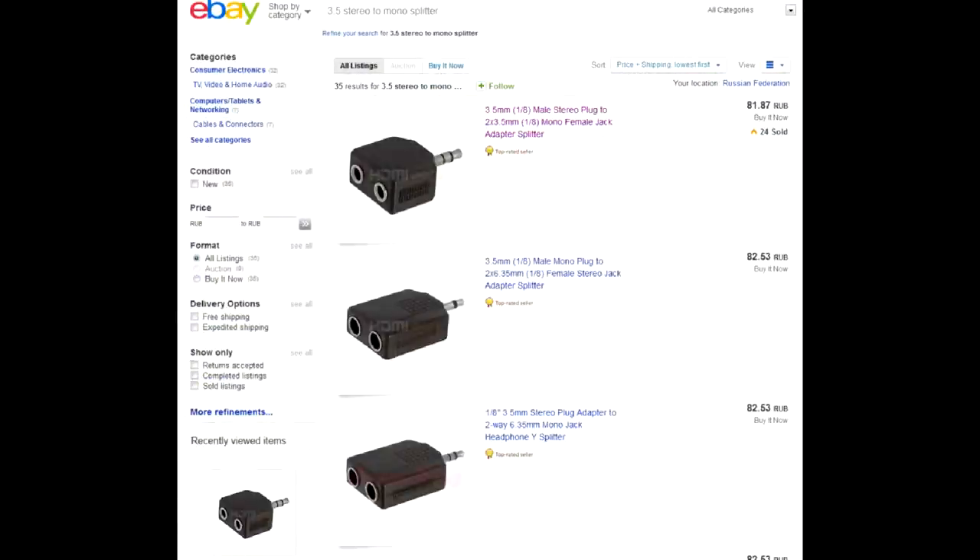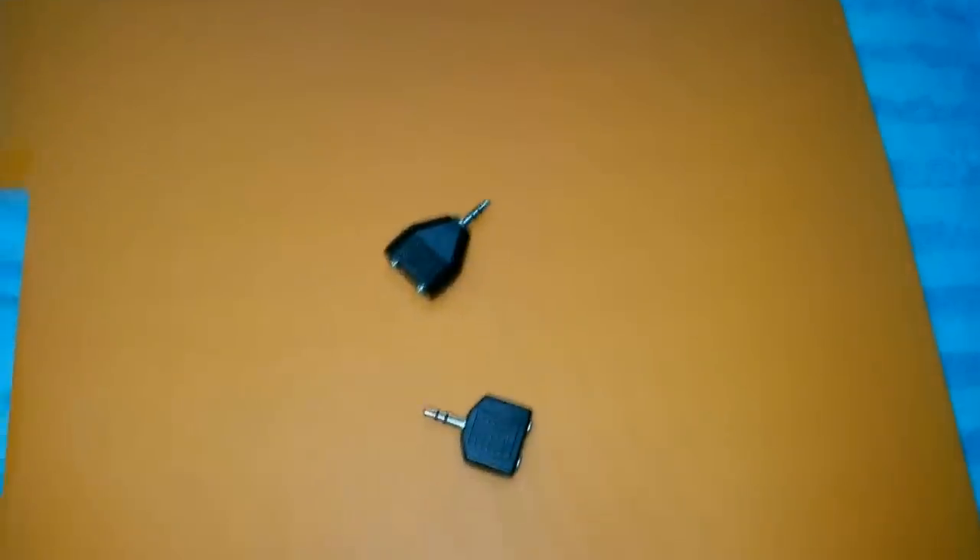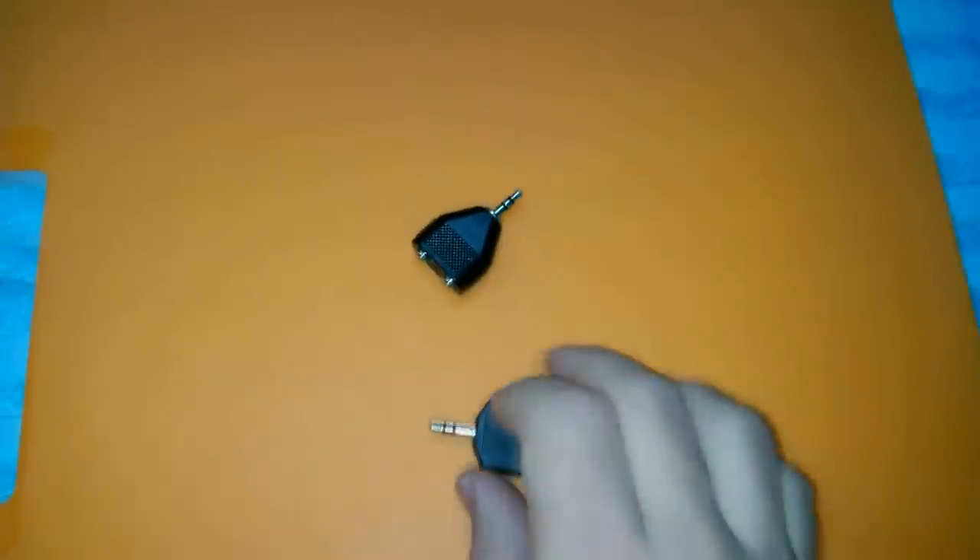But if you search for 'stereo mono splitter', the result might be a stereo male to two mono female adapter. The female sockets exactly fit the airplane jacks.